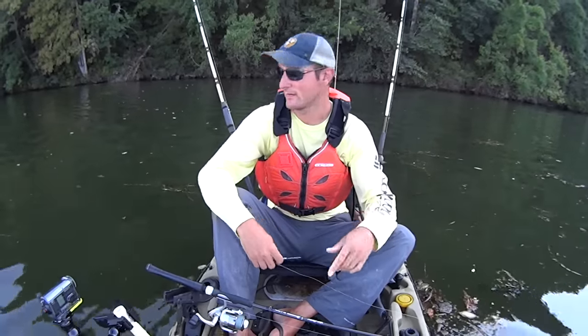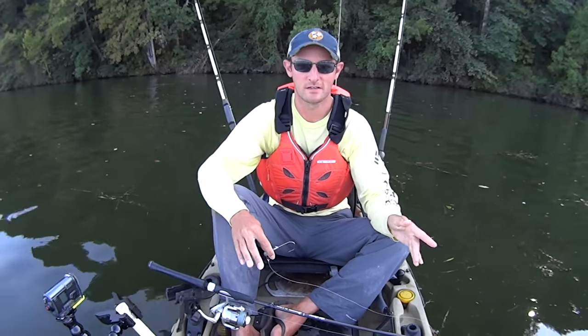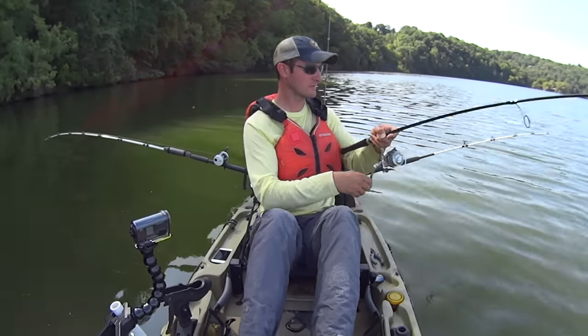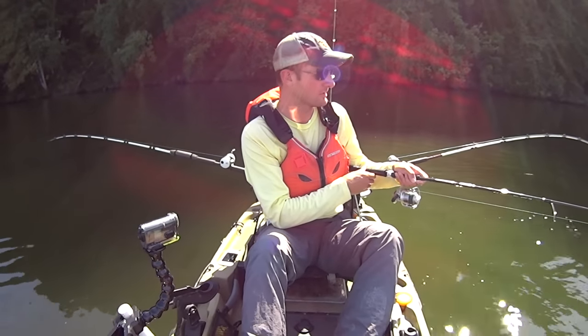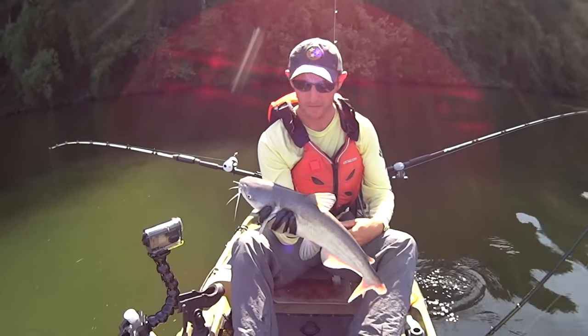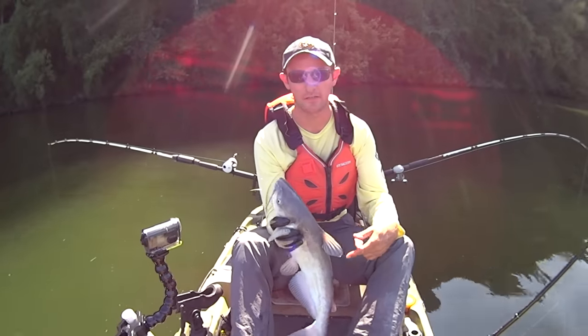Just to hedge my bets, I've also got a couple other rods with me — live bluegill suspended off the back of my kayak while I do this, just so we don't get skunked today. There's a fish right there — he's a little one — but this tactic works! That's the main thing. I didn't get skunked doing it. Just a little guy but hey, this tactic works.